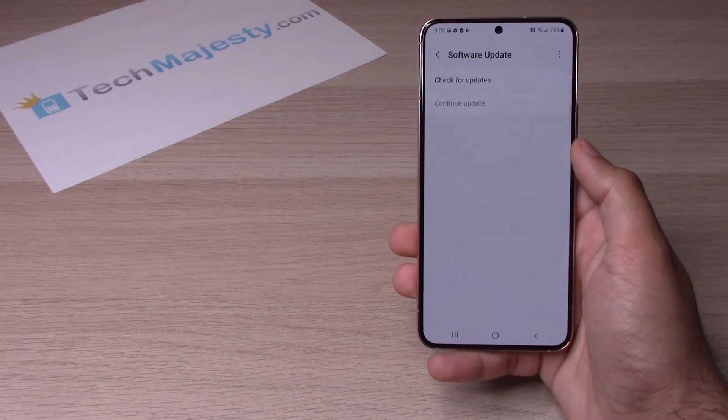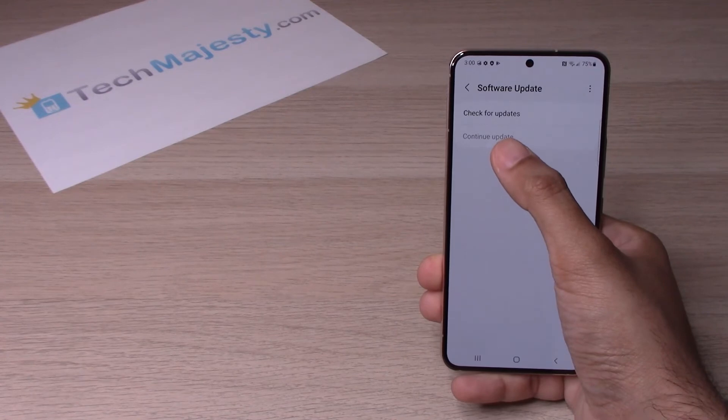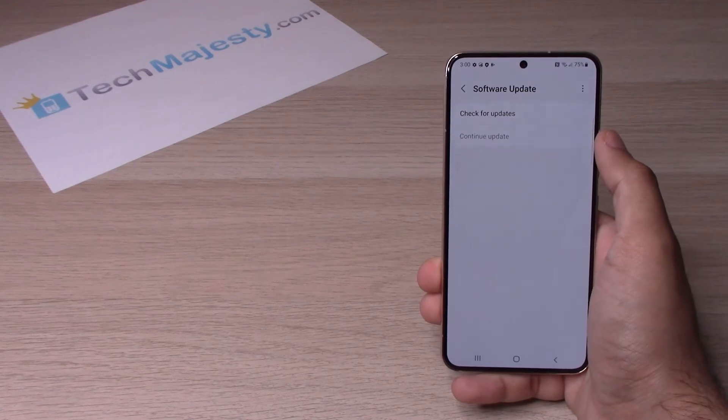Now, if your phone does have a software update available, then it will go ahead and click on continue update. And then from there, just go ahead and follow the prompts to complete the software update.